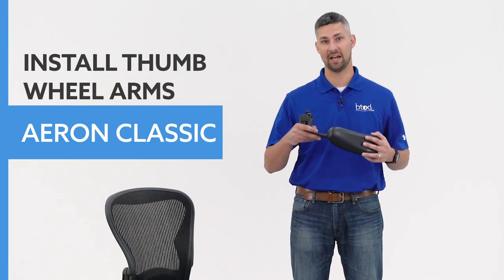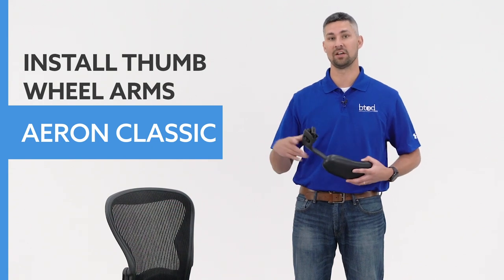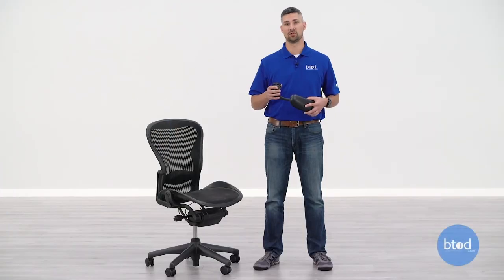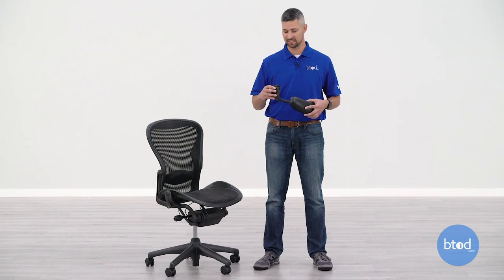Hi, I'm Robert with BTOD TV, and in this video I'm going to show you how to attach your thumb wheel arms on your Herman Miller Aeron Classic chair. In a previous video we showed you how to remove your arms and briefly put those arms back onto your Aeron, but in this video we're going to go into a little more detail on the exact parts of the arm and the procedure for reattaching it to your Aeron chair.